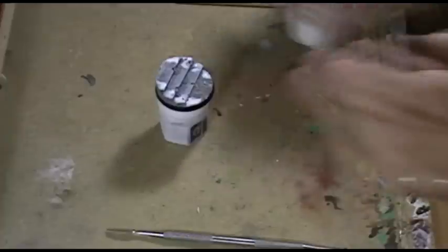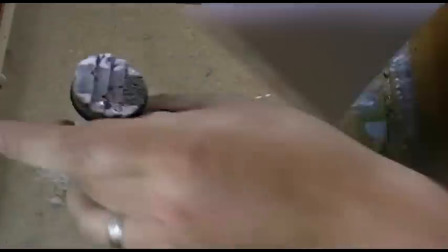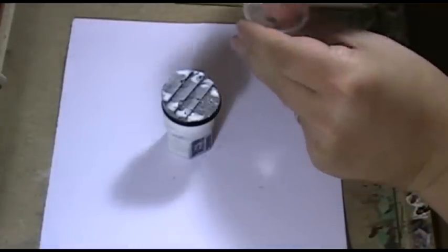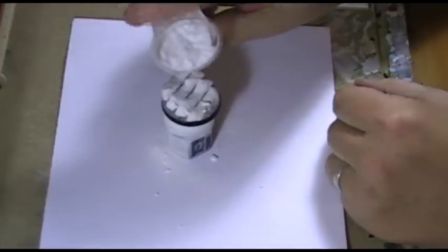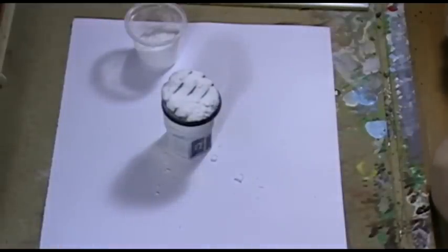Now we've done that, we just want a piece of paper and the bicarbonate of soda. You will get some large clumps in it but they just break up easily with your fingers. Then we'll just generously tip that on on top and we'll leave that to dry for a quarter of an hour or so — just to give it plenty of time. I'll be back when that's dried.